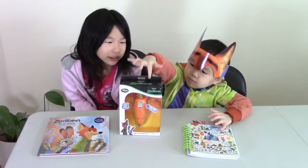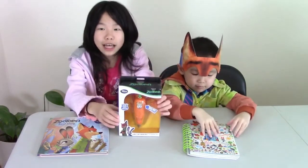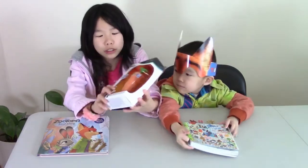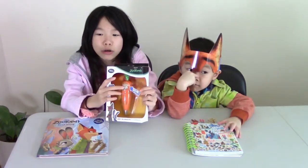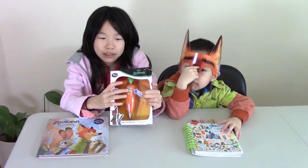Okay, so this is Judy's hop pen and recorder. So if you press it, it will record the person's voice and what she said.